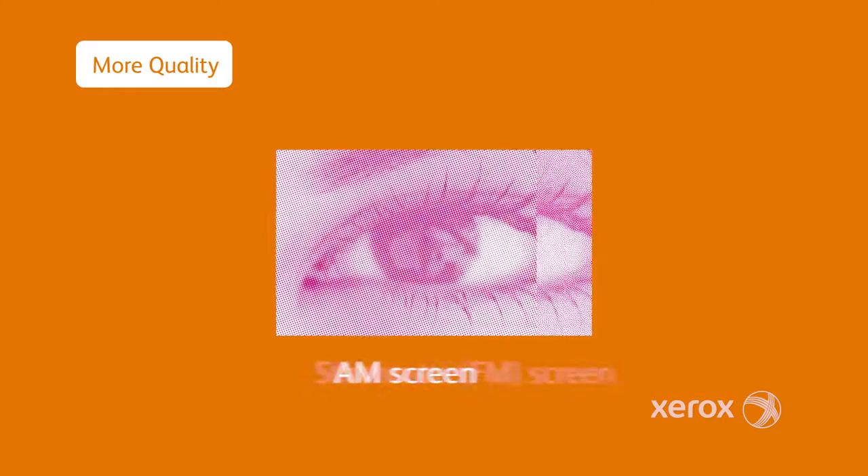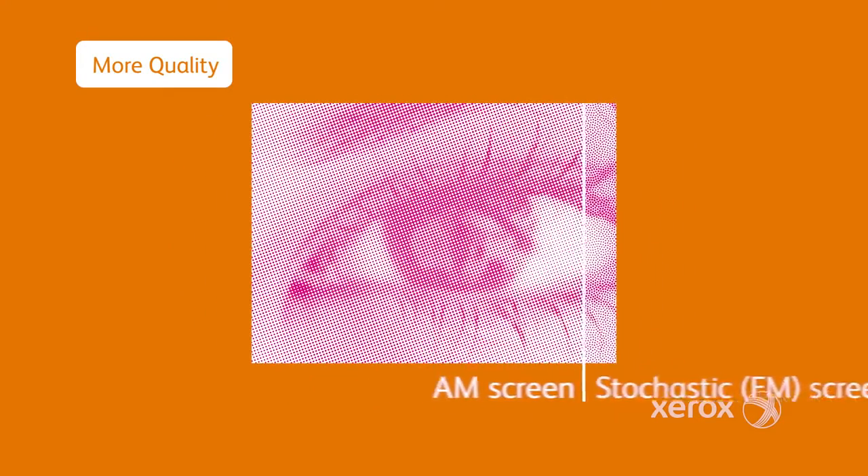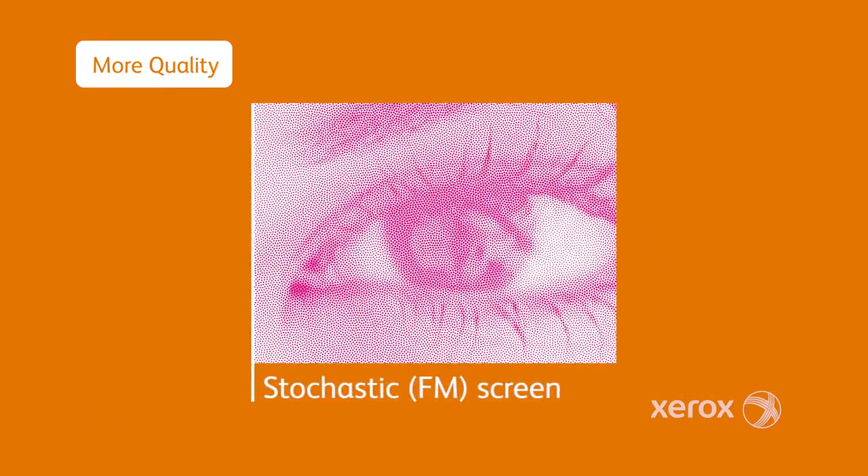In addition to the standard line screens, the all-new stochastic screen optimizes smoothness and eliminates moire. Just select the best line screen for the job at hand.